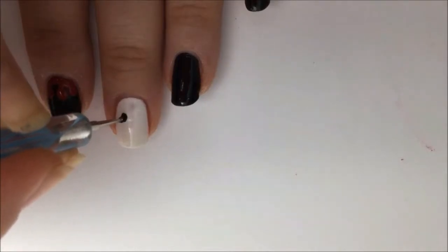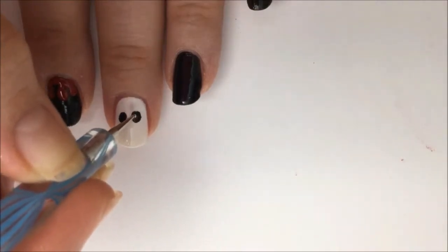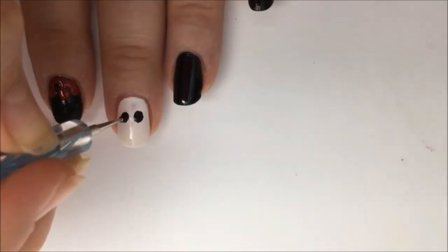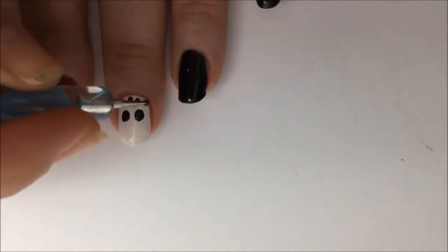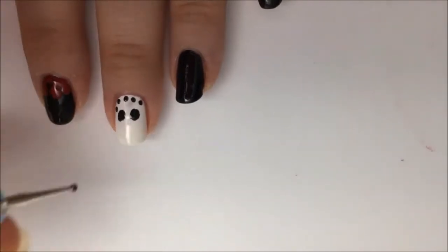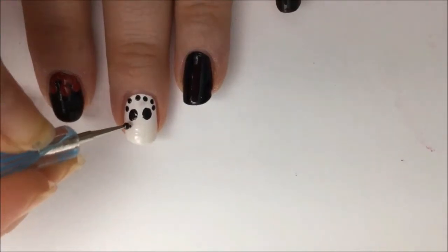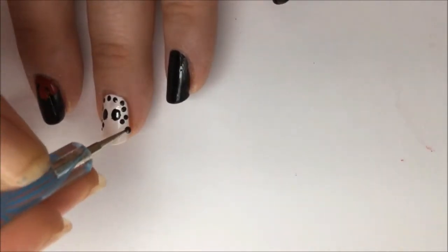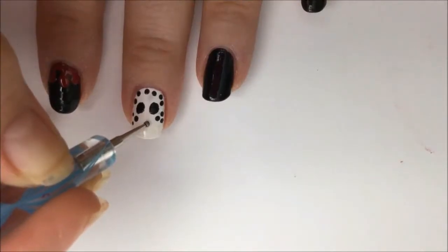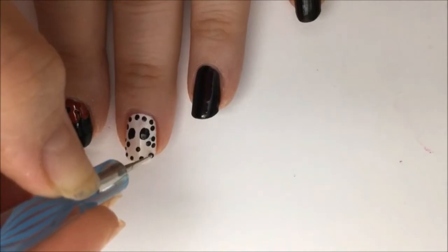Now for the white nail, you're going to start working on Jason's mask. Take a dotting tool with black polish to create the eyes. Spread the black around to make the eyes slightly larger. Now create four black dots at the top of the forehead. Create two black dots just below the dots that are on each end. Now make three black dots below but to the sides of the eyes. The nose will just be a single black dot and then the bottom will just be two rows of four black dots.